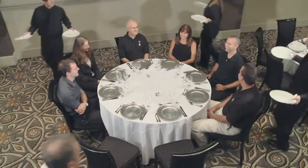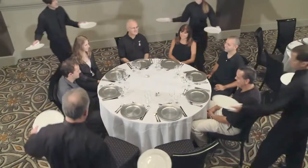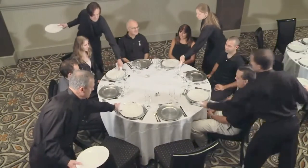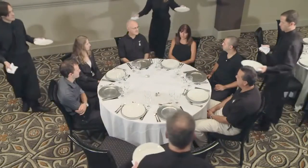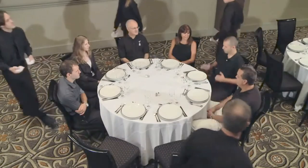Everyone makes eye contact, the team leader gives a signal, and each server places a plate in front of the guest to their left with their left hand, steps back, places the second plate in their left hand, and serves the guest directly to their right. The team then follows the team leader in a straight line back to the kitchen to pick up the plates for their next table.